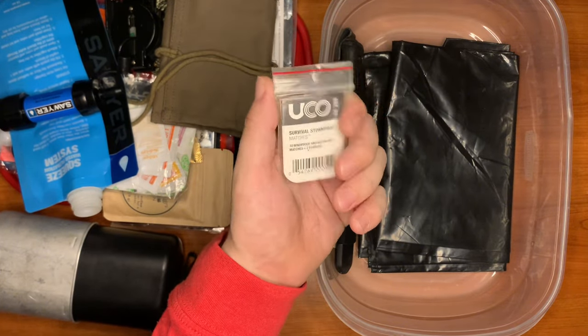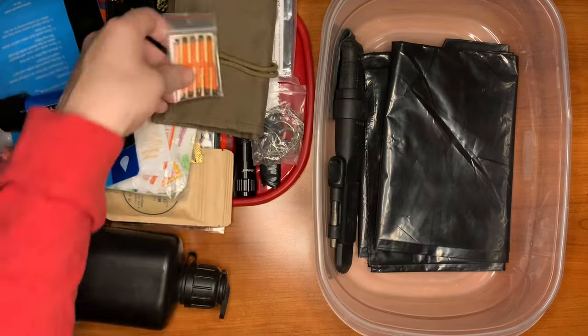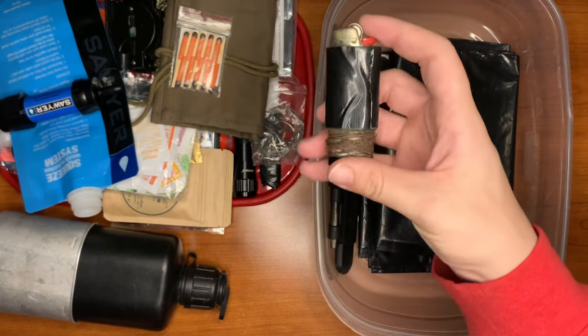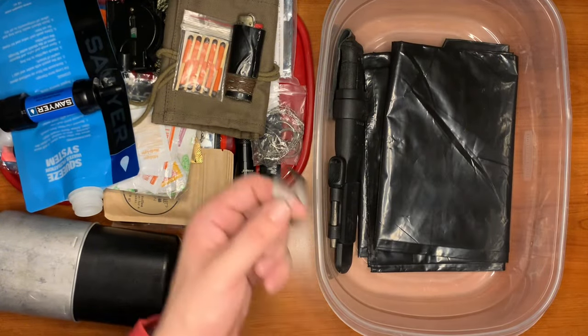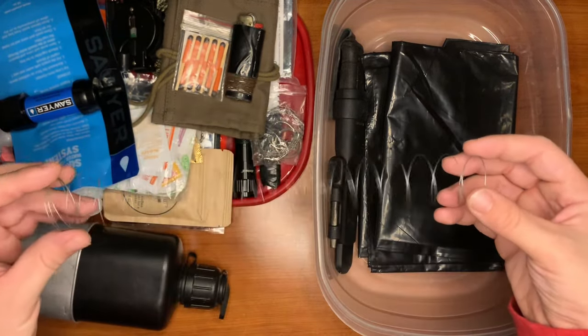Here we have UCO stormproof matches. We also have a Bic lighter with duct tape wrapped around it, and some snare wire — just a little bit for light repair use as well.